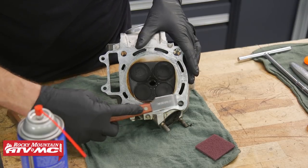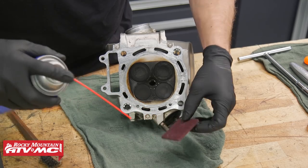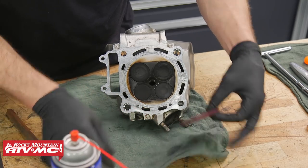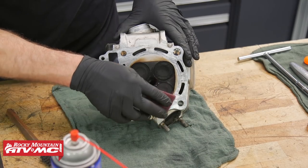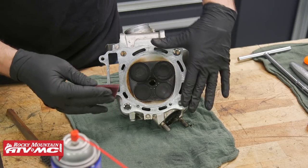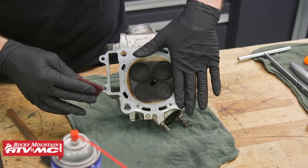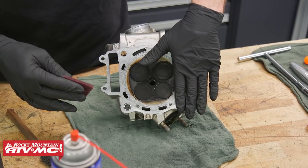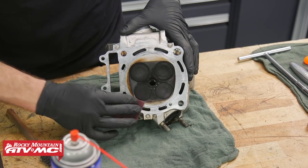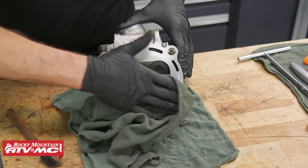The next thing we'll need to do is clean this gasket surface. Ours is looking pretty good, so we'll just finish it up with some maroon scotch-brite. You don't want to get aggressive with the cylinder head — don't use any air tools or anything like that because you want to make sure the surface is completely flat. We'll wipe that down with a rag and some contact cleaner.